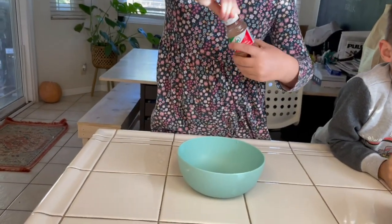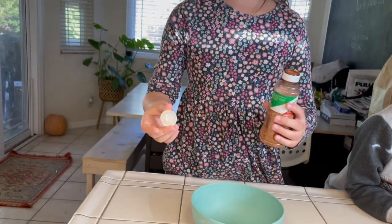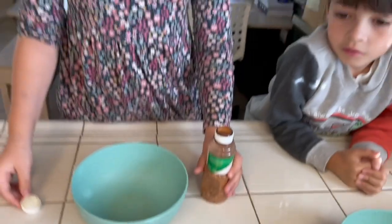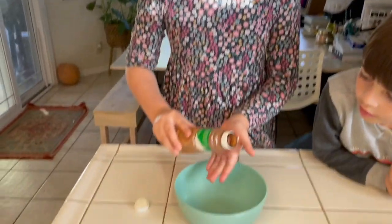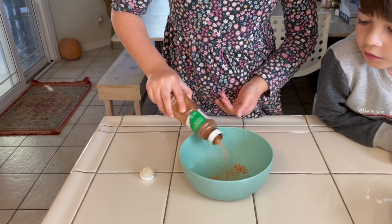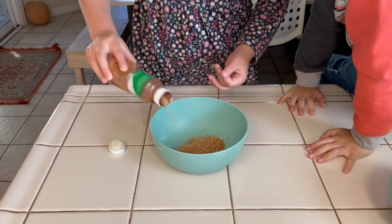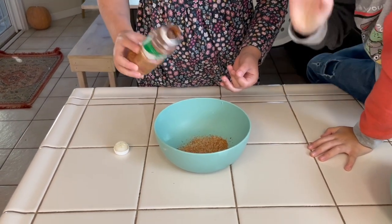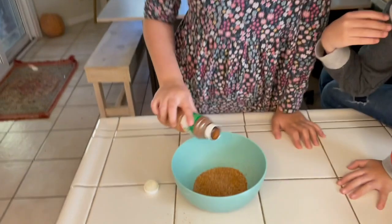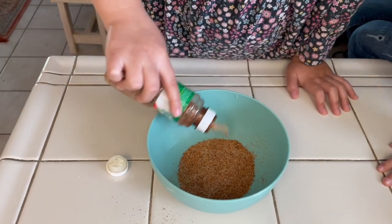Yep, we got all that in there. All right, tahini one first. The whole thing came out this time. Okay, just pour some in the bottom of the bowl. It keeps me playing. Is that good? No, you need a lot. You got a lot of seeds to cover. Okay, this is going to be very tahini.